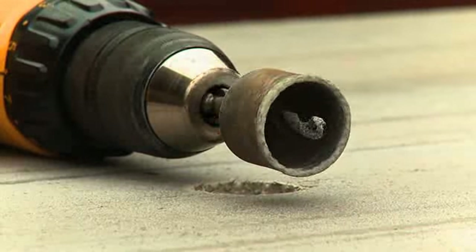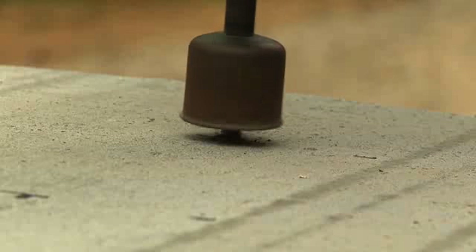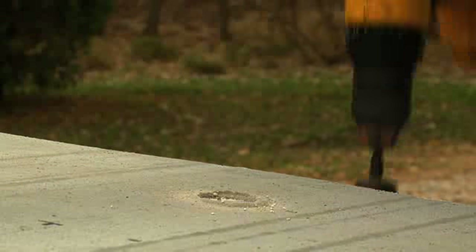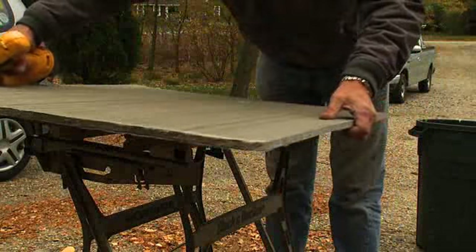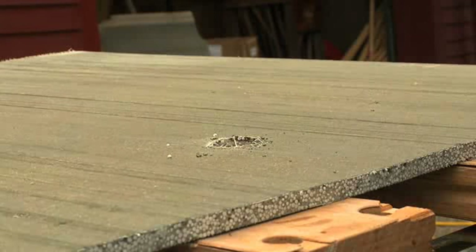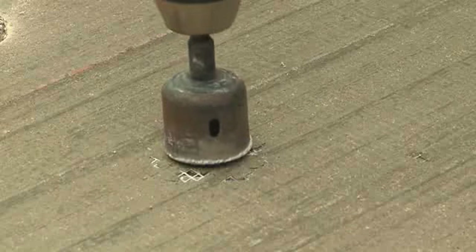Using a carbide grit hole cutter large enough to allow the valve stem and fitting to pass through, place the drill bit over the intersection of the lines and cut the holes for each of the valve stems and spout. The trick to cutting a clean hole is to cut halfway through the board on one side and then stop and turn the board over. Using the hole as a guide, cut the hole halfway through the other side until you cut cleanly through the material. Finish the preparation of the cement board by cutting out the rest of the holes.